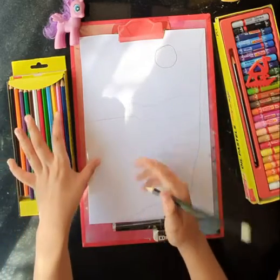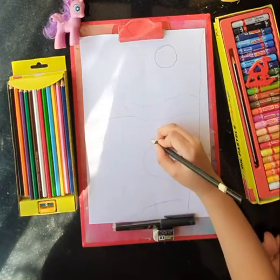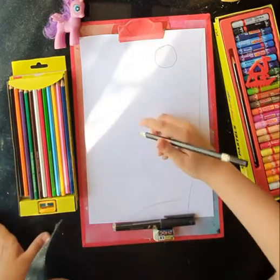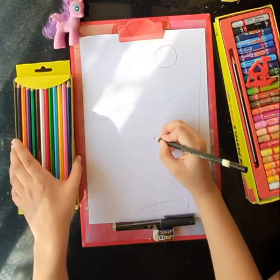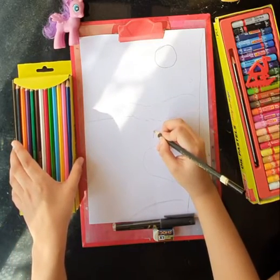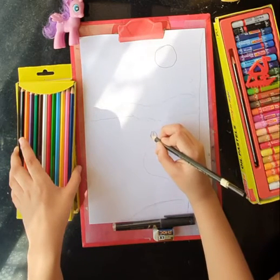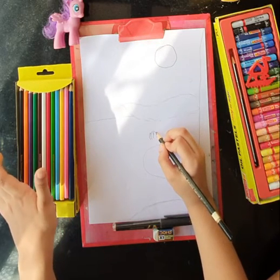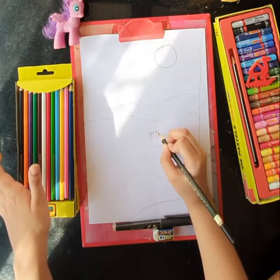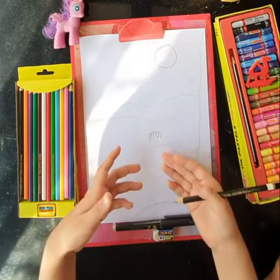Now first, we have to add some accessories to the ribbon. For that, I will draw lotus. Here I will draw this shape and again over here and here. When done, do the other side. Hooray! We have made our first lotus.